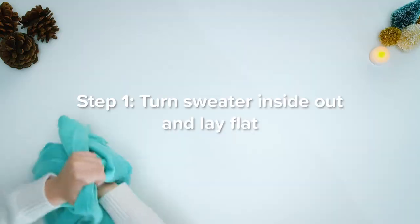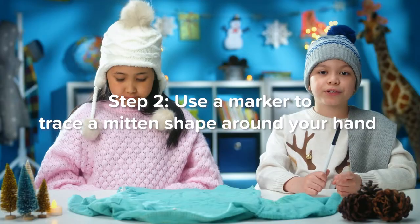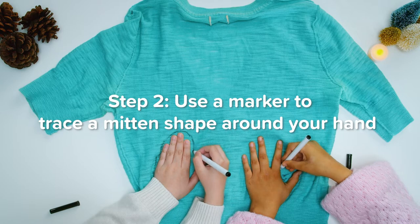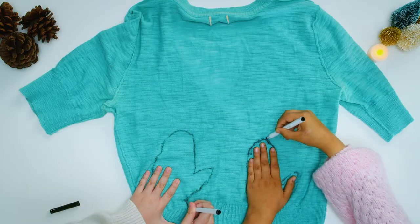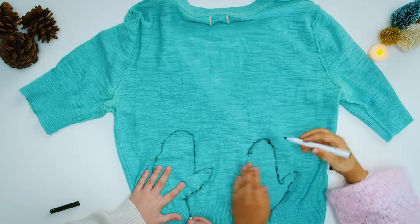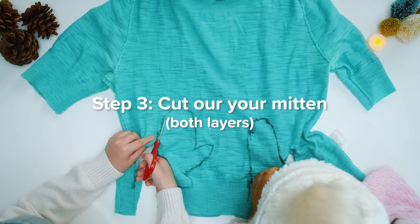Step one: turn the sweater inside out and lay flat. Step two: use a marker to trace a mitten shape around your hand. It's a great way to use an old sweater if it has stains or holes in it. Step three: cut out your mitten, both layers.